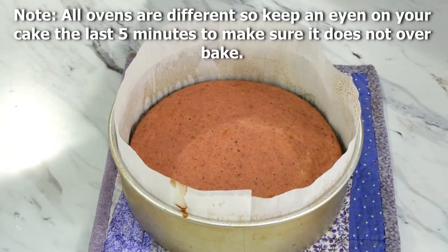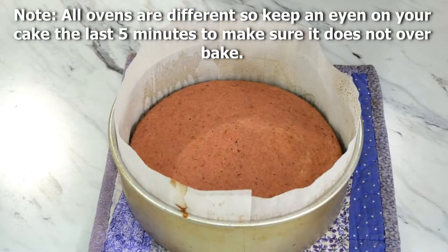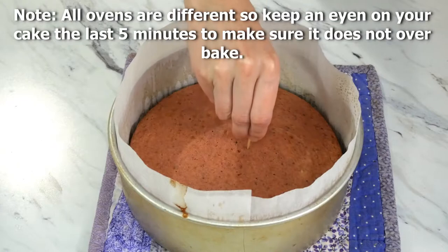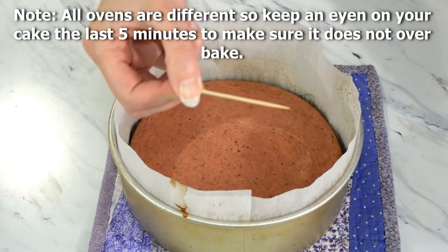It has been 35 minutes and our cakes are done. There are two ways to check to make sure they are done. The first is the poke test — simply poke with your finger, and if it does not leave an indent, it is done. The other is the toothpick test — insert a toothpick, and if it comes out clean, you know your cake is done. Now we will let it cool.